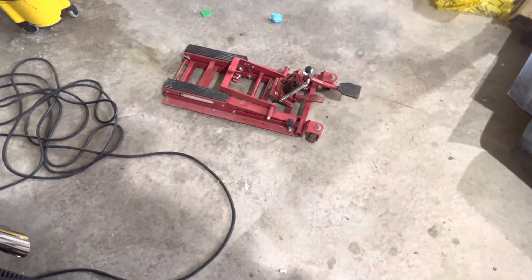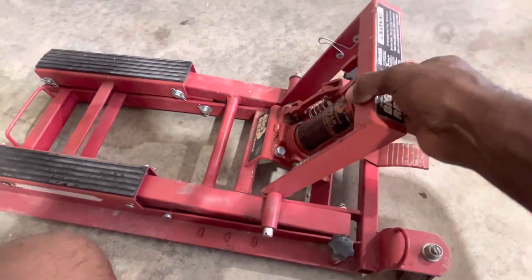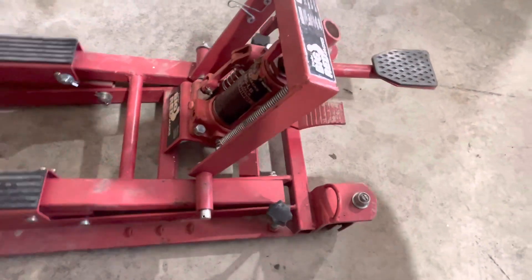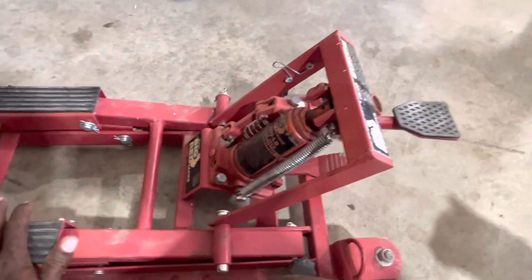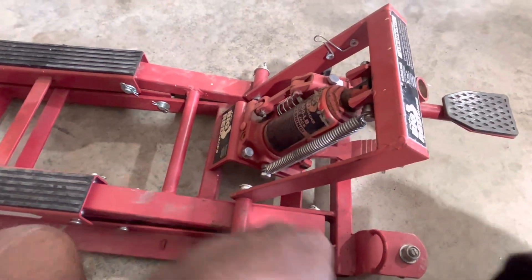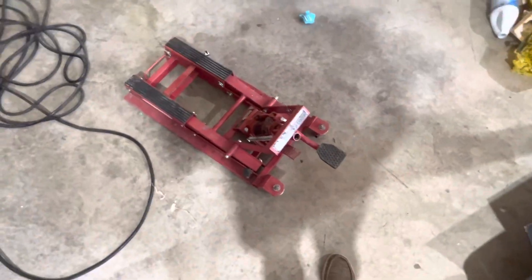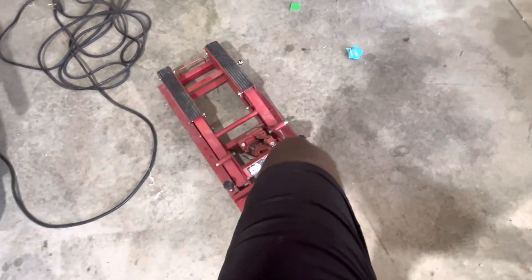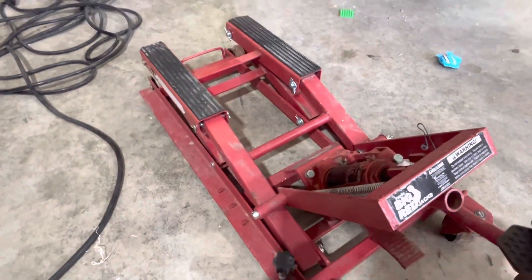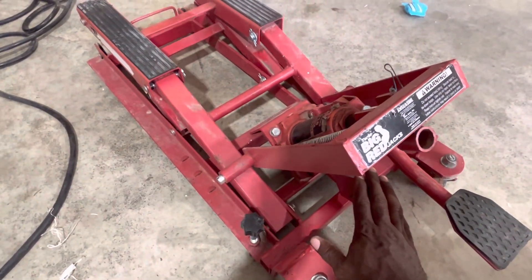I also picked up a motorcycle jack. My buddy at the salvage yard had it and wasn't sure he wanted to sell it — said he paid 10 bucks for it and was going to use it for his go-kart. I offered to double his money, so I got it for 20 bucks. Everything works on it. Now I've got a motorcycle jack — something I didn't have before.